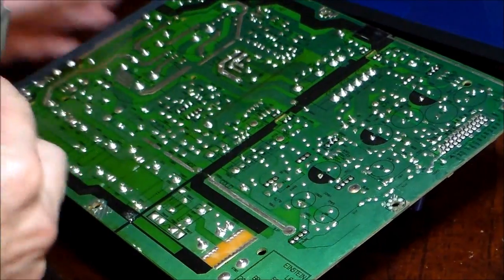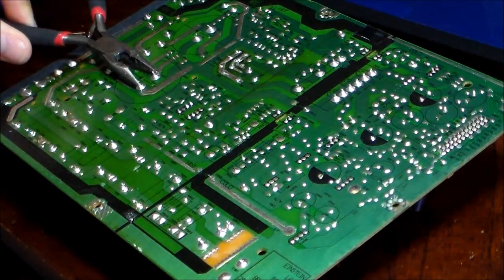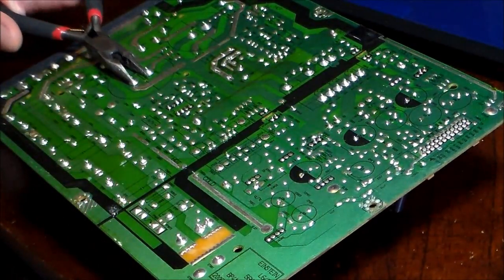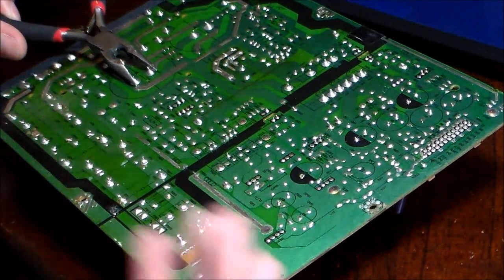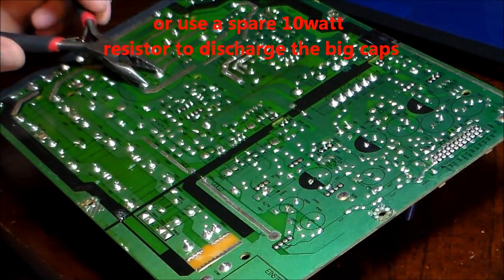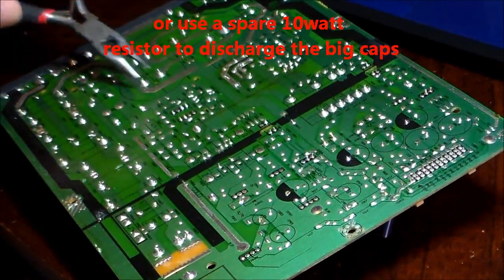To discharge your capacitors, just go like that. Make sure you're holding something that has rubber on it. Then just touch the two legs together. Make sure you take the power supply completely out of the TV when you do this — if you have it plugged in, you're going to fry yourself.